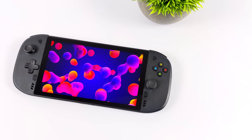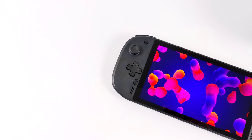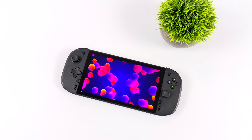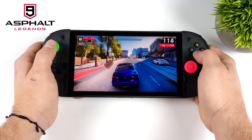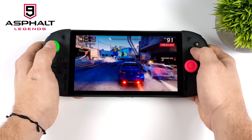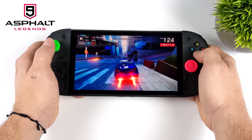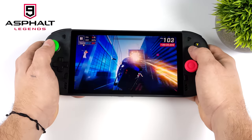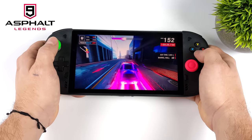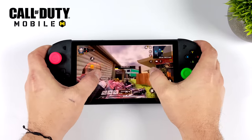Even though this came pre-installed with a development version of Android 11, we can still test out some games. First on the list is the native Android game Asphalt 9 — not super hard to run, but I just wanted to show it in action. We're maxed out in the settings and the built-in controls just work right out of the box with no configuration needed. With a lot of these Android games it's going to detect it as a generic controller and you can use it.